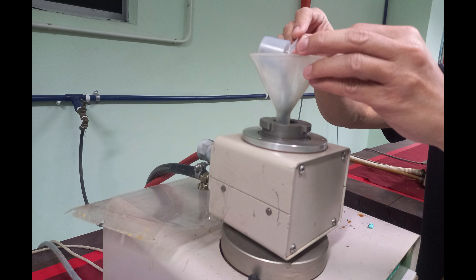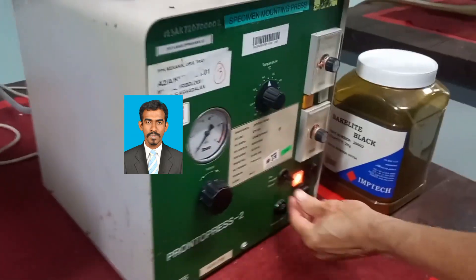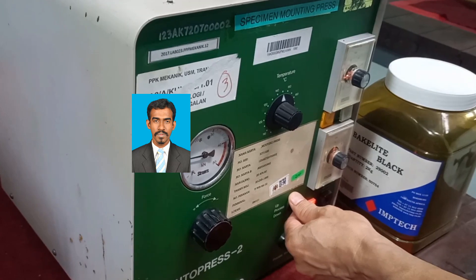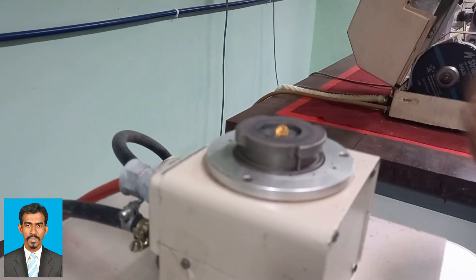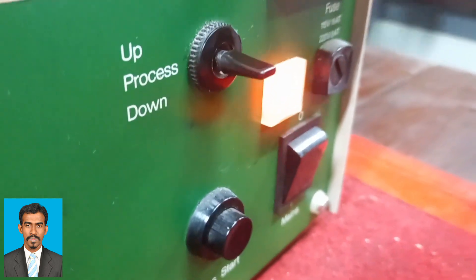Let's get into the experiment. First, switch on and then press the up button in order to move the specimen holder up. Once the specimen holder is moved up, place the specimen on the specimen holder without touching the surface of the press, then lower the specimen holder by pressing the down button.